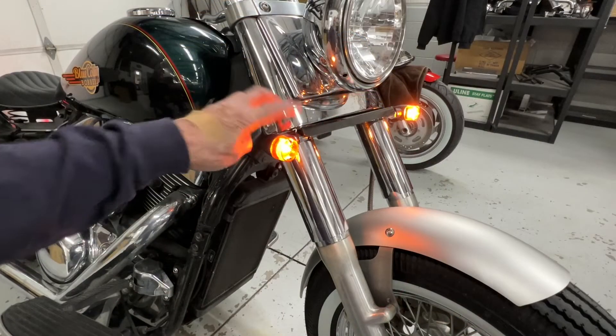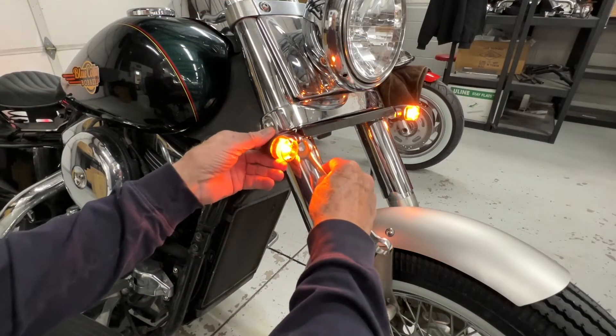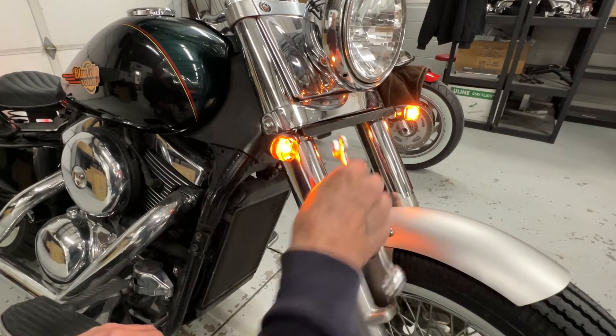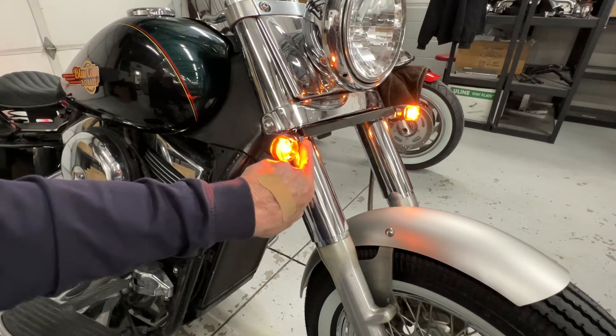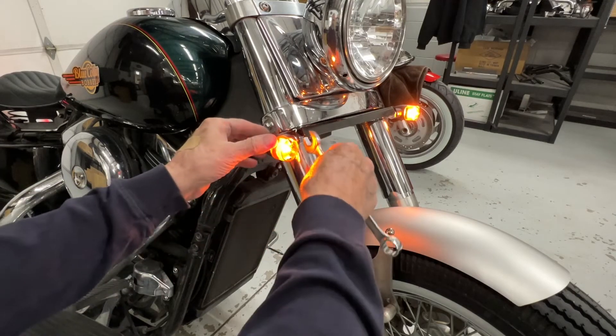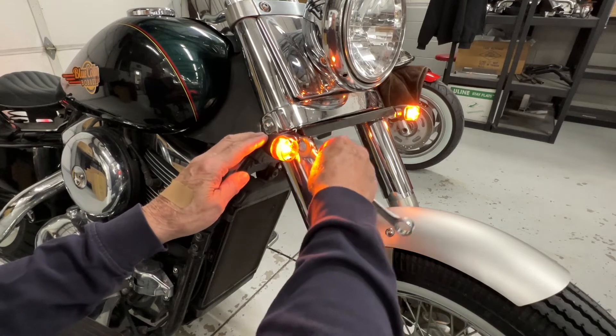The last thing we want to do is tighten the lights up. We left room in there for a 17mm wrench to get in and tighten these. Don't get too carried away because these are aluminum threads with a hollow bolt — just snug them up to where they don't rotate. Don't get too carried away, you don't want to break those off.